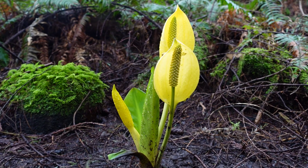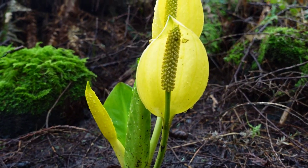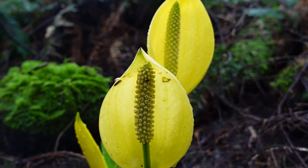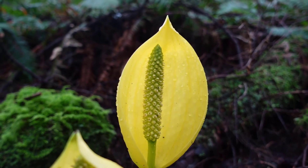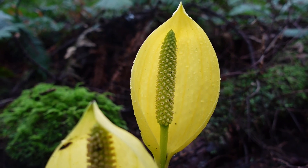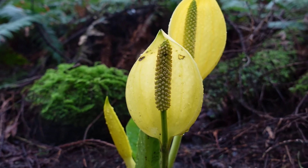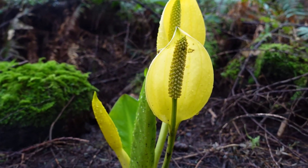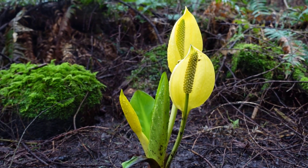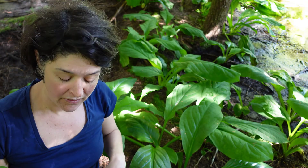In the spring it grows a flower that is bright yellow, with a large yellow hooded bract. The flower is very fragrant and skunky — hence the name skunk cabbage. Often you'll walk through the forest and smell something skunky and wonder what that is, and of course it's skunk cabbage. That large yellow hood, which is a bract, contains the flower stalk, which eventually has green-looking berries on it.